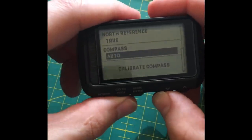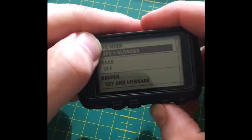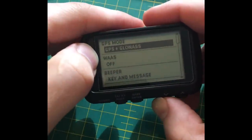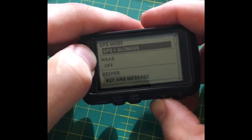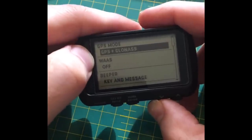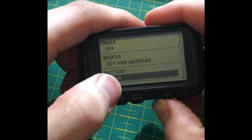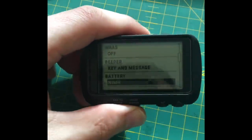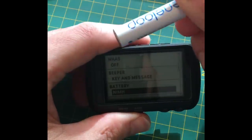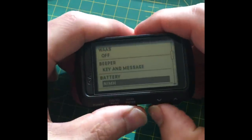Under system settings you can switch between GPS satellite systems. There's also WAAS — the American system — which uses weather stations that give off GPS location signals and can also help improve accuracy. I've got the annoying beep turned on and I've got NiMH selected because I'm using the Eneloop rechargeables — very environmentally friendly.